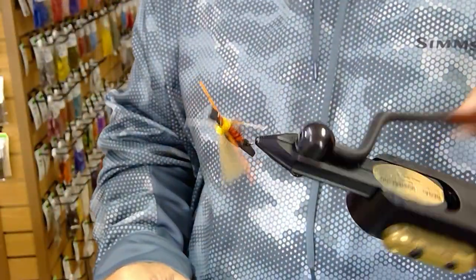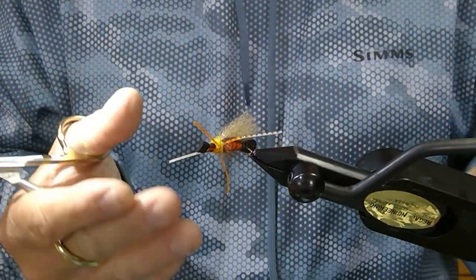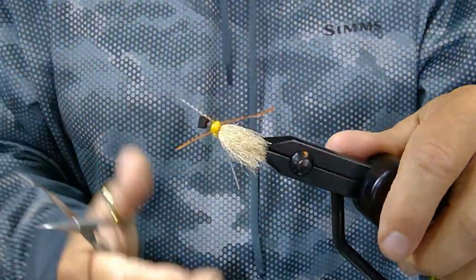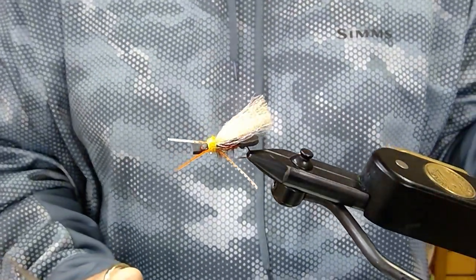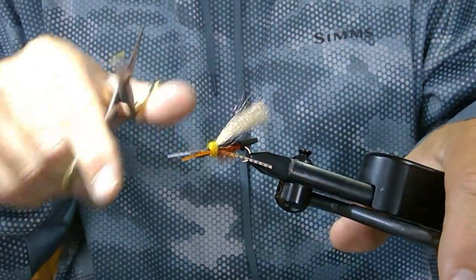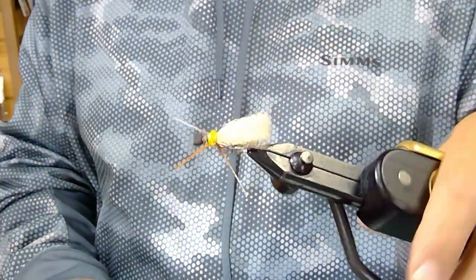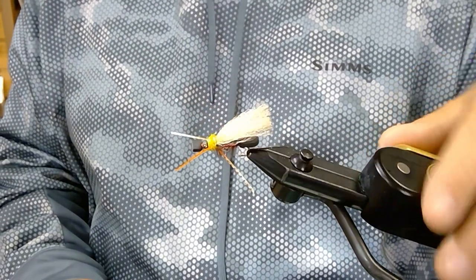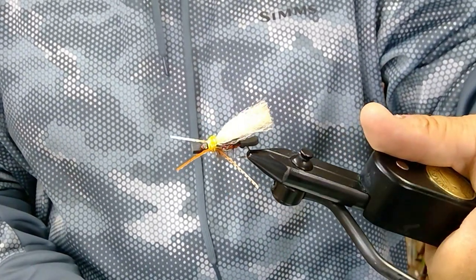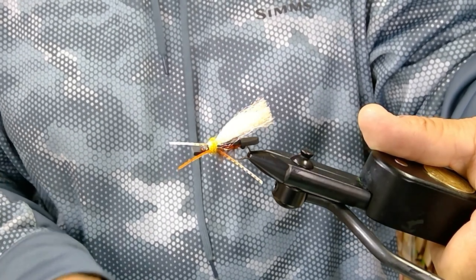It should look like that when you're done. As you can see, it's a really pretty simple fly to put together — the Tail Gunner October Caddis, as we call it. It's super effective, great for hanging a dropper, fishing through the riffles, and really visible for people that have trouble seeing flies on the water. The fish love it. Anywhere you have good October Caddis hatches, this thing will produce. I hope you enjoyed the video — get out and spend some time on the water this fall and enjoy those October Caddis hatches.